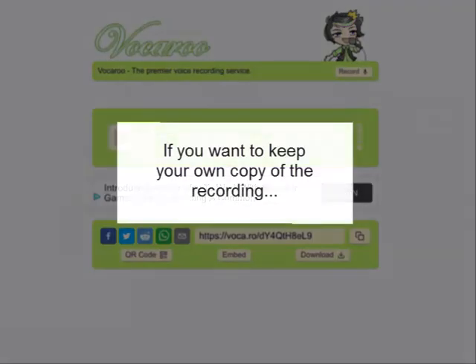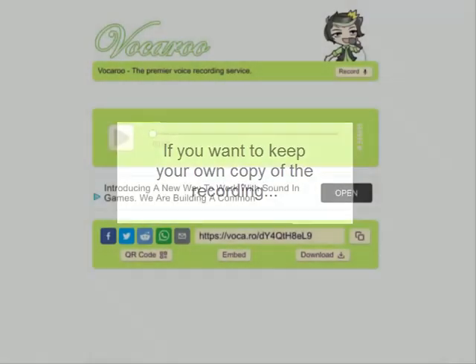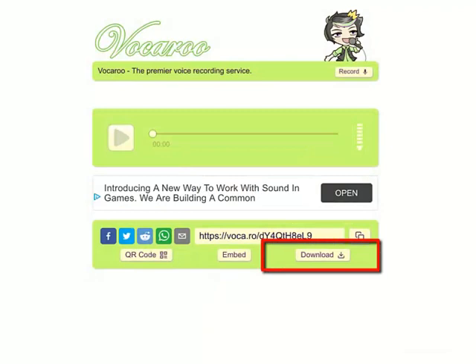One final thing that may be of interest and use to you: there is a download button on the playback screen in Vokaru. If you want to retain that recording for more than the several months that Vokaru stores it on their server, you can click that download button and save your recording onto your own device.